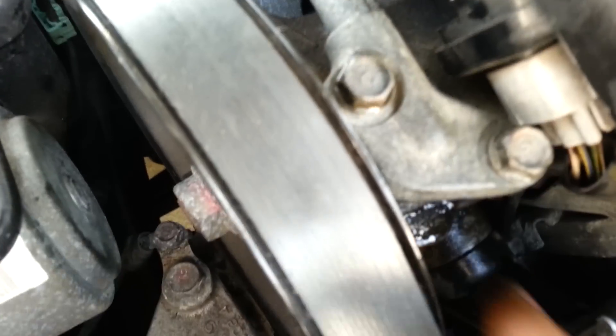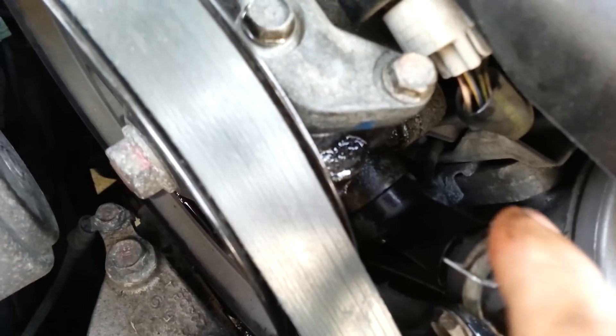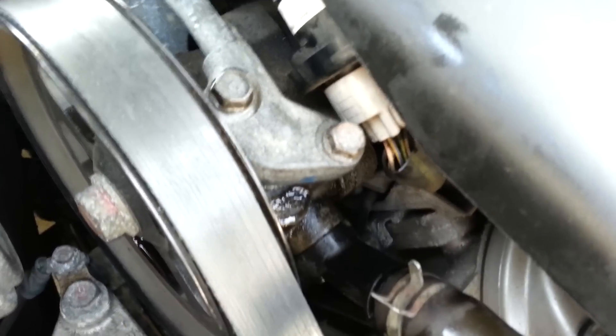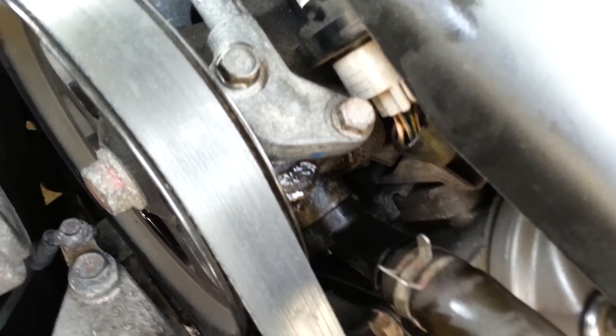Same thing goes for here — you take out the O-ring by taking the 10mm bolt. There's one 10mm bolt behind it. Take it out, change it, check it to see if it's black. If it's black, then you need to change it; if it's orange, then it's still good — leave the orange one in there. Put everything back, put the 10mm bolt back, drive it for a couple days and the noise should go away.